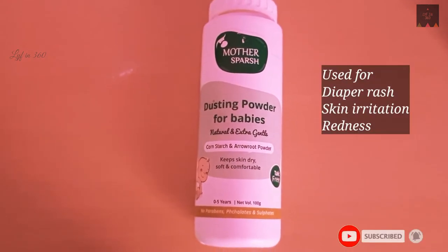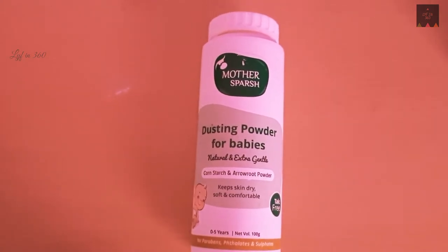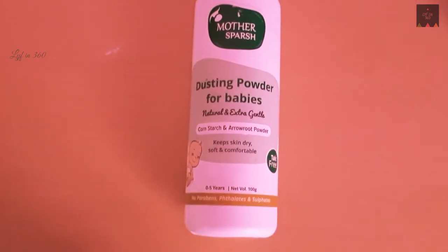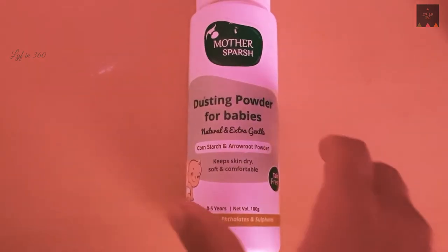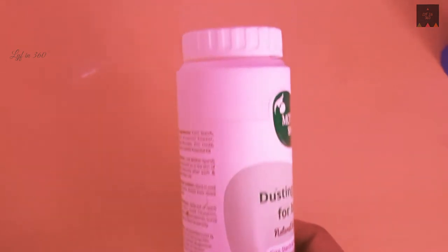For every baby, diaper rash, irritation, infection, and redness are the main issues. For these kinds of infections, it is advised to use non-talc powder. This Mother's Bash talc-free dusting powder is made using arrowroot and corn starch.